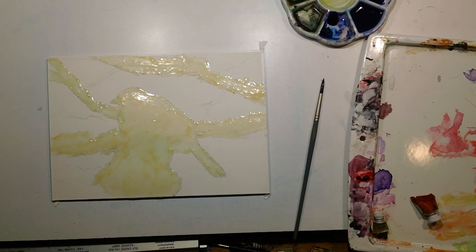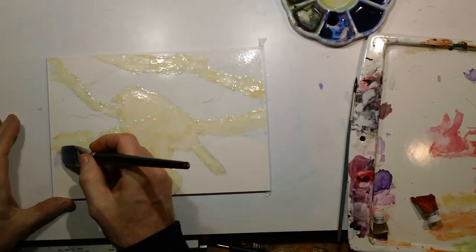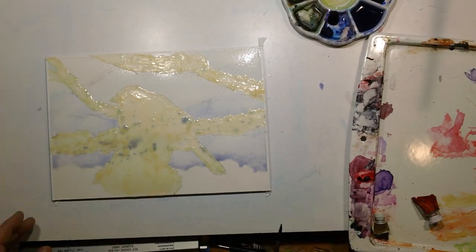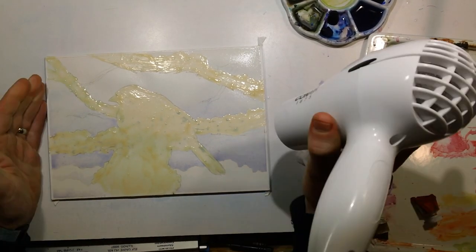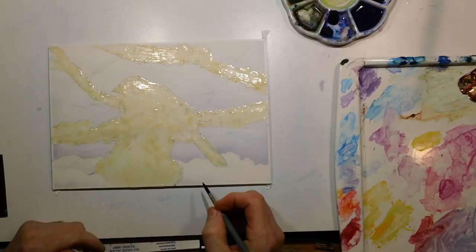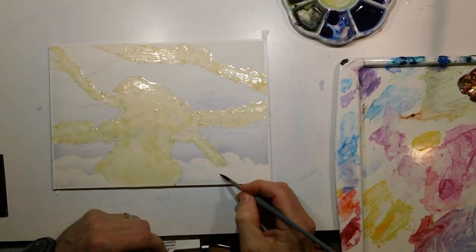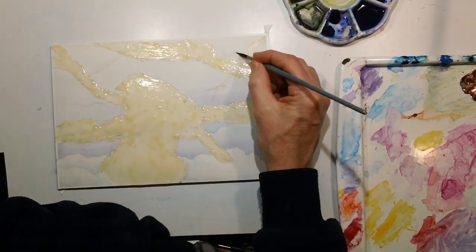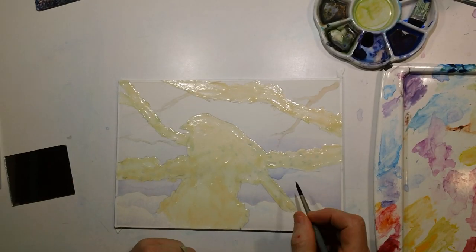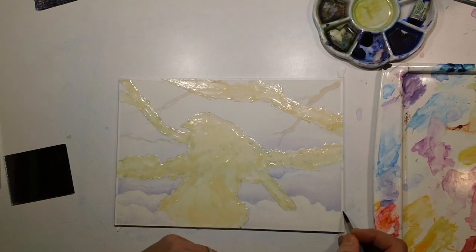I started the painting by frisketing off the foreground elements — the bird and the branches. Then I went about washing in a little bluish-purple background to indicate some of the snow that we were going to be putting in. Most of this was done with a number 6 round brush; the initial wash was done with a little bit fatter brush.